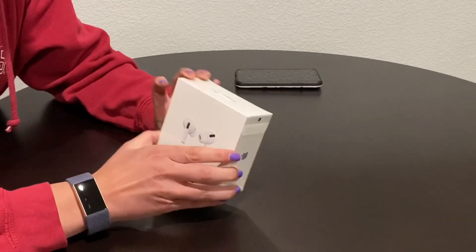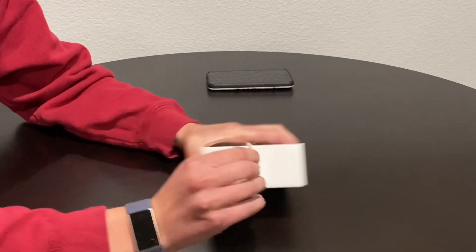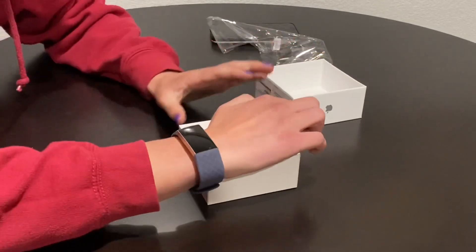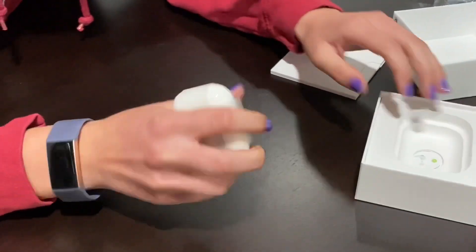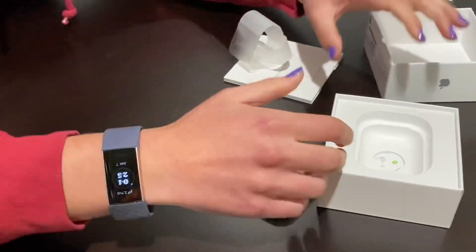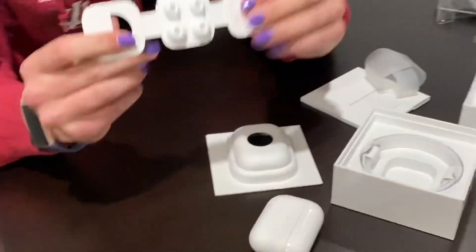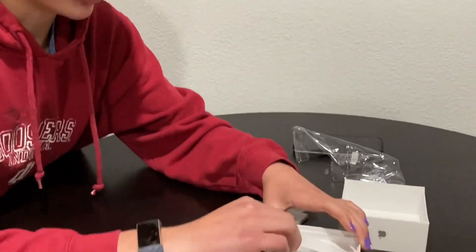Here's the box — it has the picture on it and it hasn't been opened yet. Inside is the case. Let's open it. Here it is! And inside the case are the little earbud tips that it comes with, plus another charger, which is great because I need more chargers.